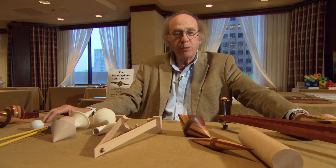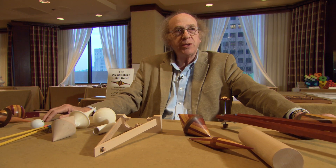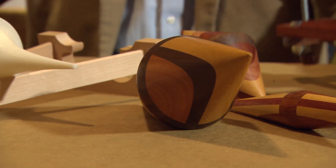You see various versions of this toy, which was invented originally just after Newton wrote his great book, The Principia. Newton in 1680 explained the laws of motion, gravity, calculus. He essentially invented all of modern science, physics, the universe.